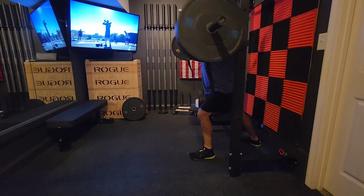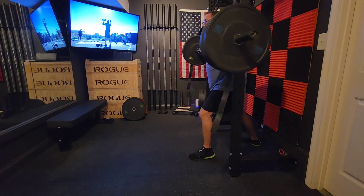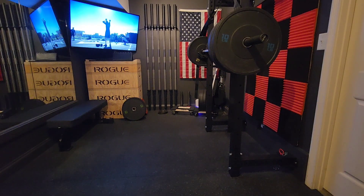I'm going to get to 315 this year. This is the supplementary or accessory movement I'm doing — five sets of five with that. Keep training and I'll see you in the next video.